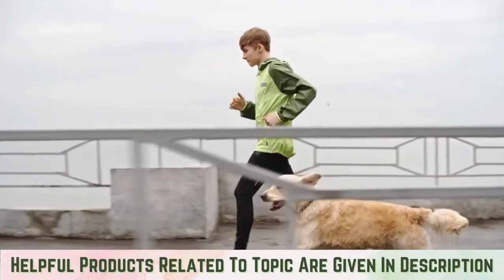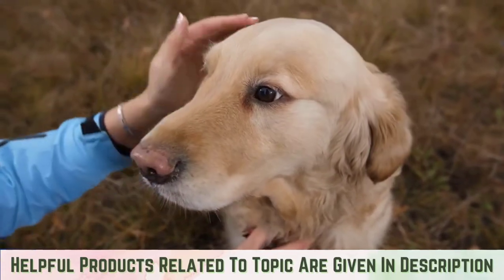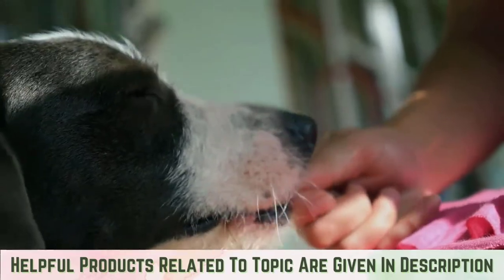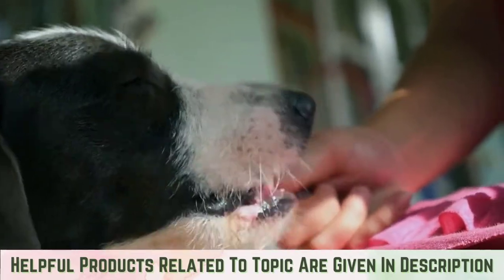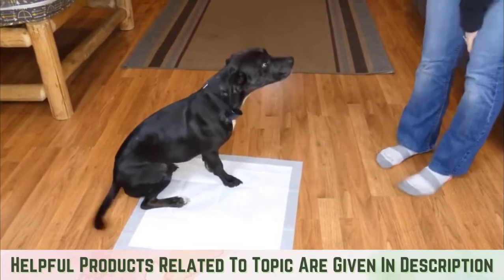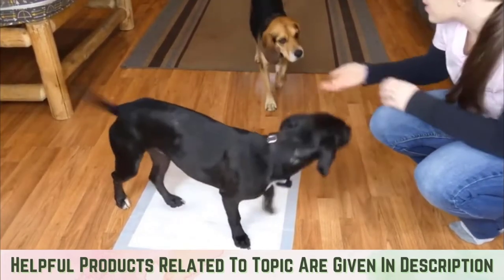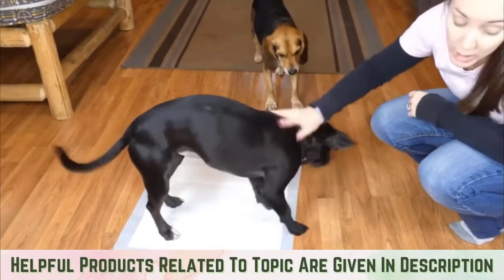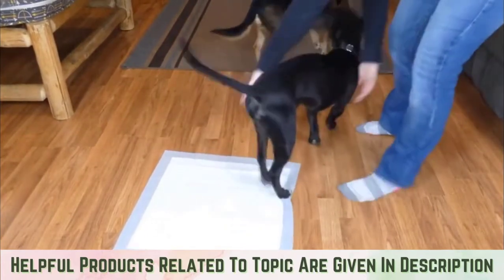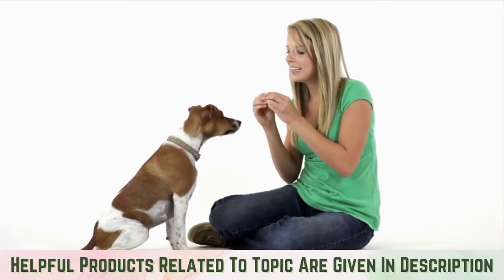Give your pup a chance to empty their bladder following vigorous play sessions as well. Charting potty time occasions can help you pinpoint other instances when your dog is most likely to eliminate. Step three: praise and reward. When your dog goes potty on the pad, let them know they did a great job. You may offer dog treats or a toy as a reward — rewarded behaviors tend to become repeated behaviors.